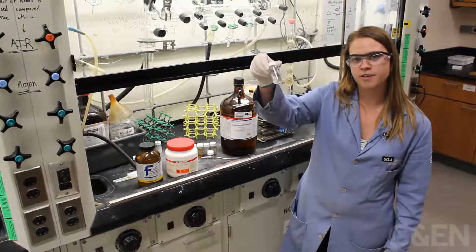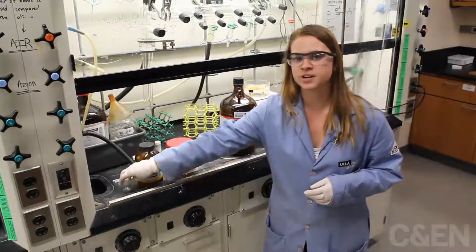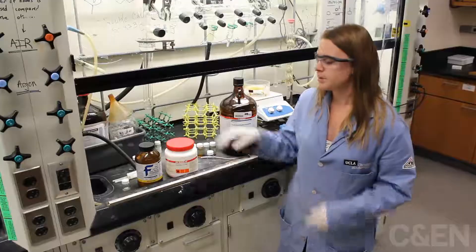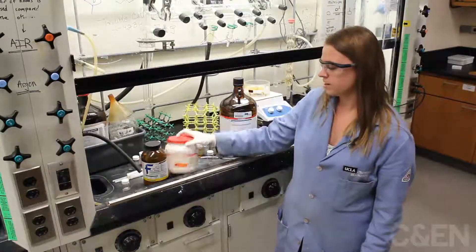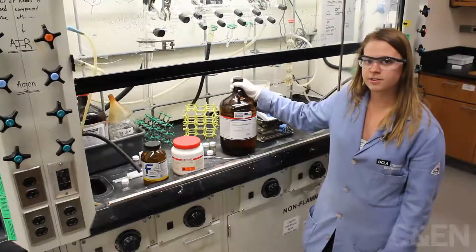Here are some crystals of MOF-5, the first metal organic framework that was synthesized. It's made from mixing zinc with terephthalic acid and a solvent such as DMF or DEF in a vial.